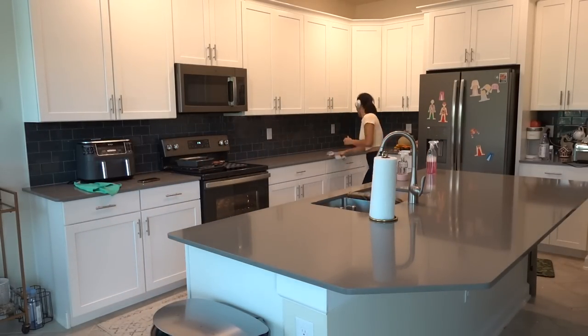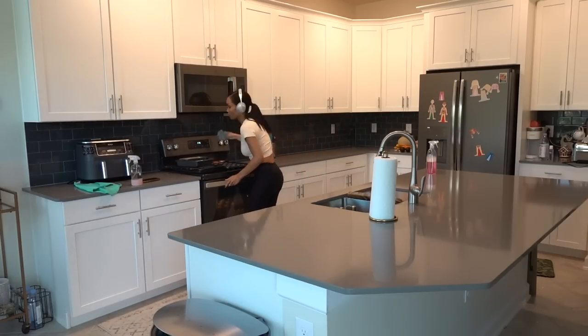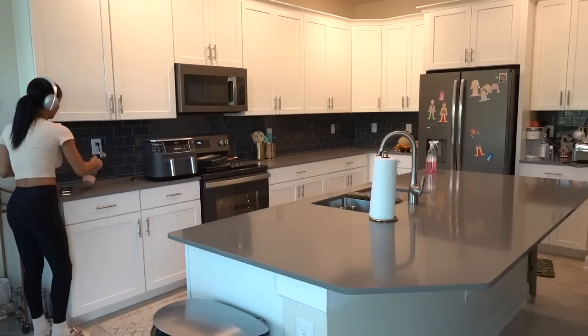I also decided to wipe off the backsplash because even though you can't see it from here, there are splatters from cooking and whatever else. I'm just wiping that off and the DIY cleaner actually did a really good job on that.